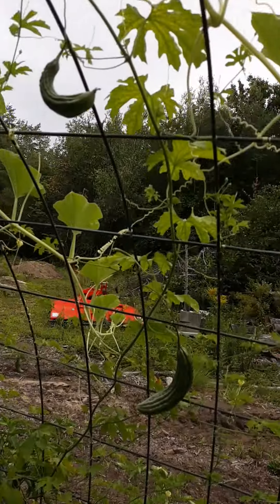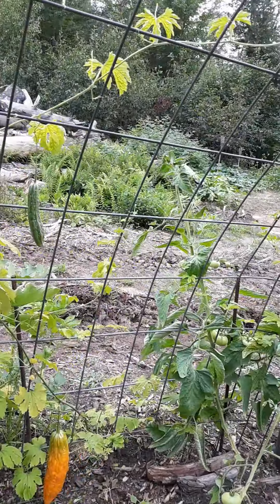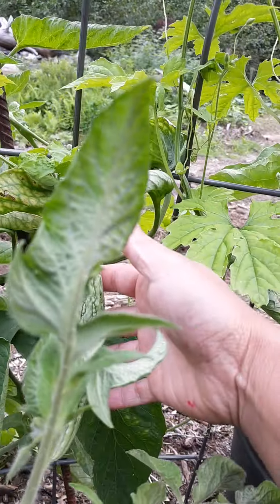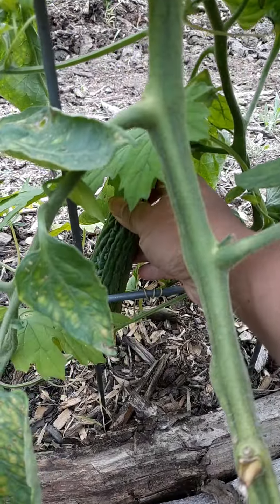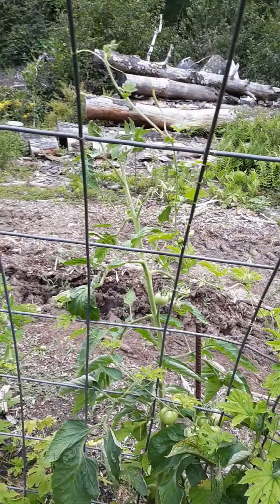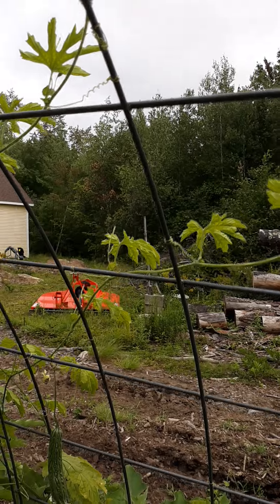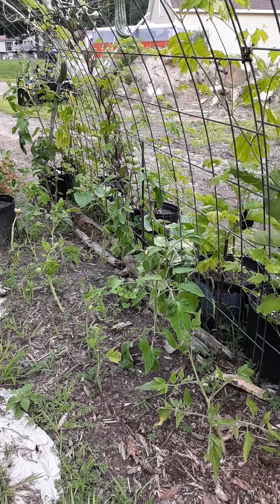And I do believe we have two over here, this one, right there, and this little tiny one, there. That's it — those are all my bitter gourds, that's it, yes.